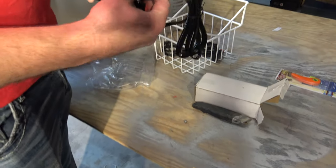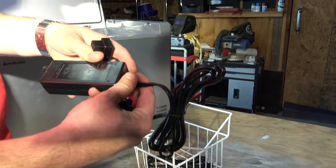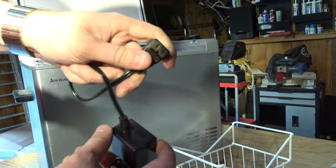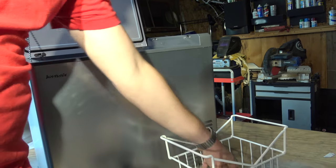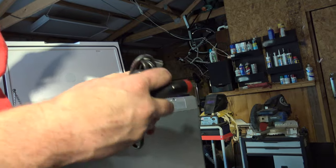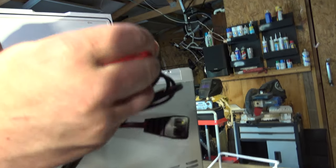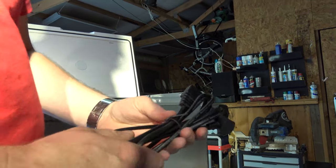It comes with a power adapter for 110 that you can plug in at home. This plugs into the cooler side. And then it comes with this nice little 12-volt adapter that looks like it's got an internal fuse as well. There's a nice little LED light built into the side here.